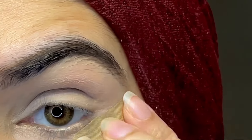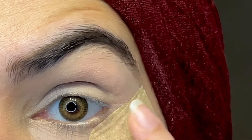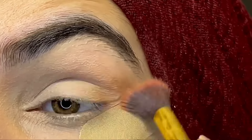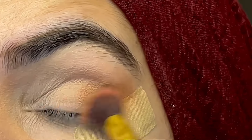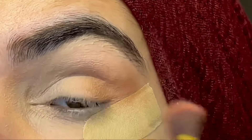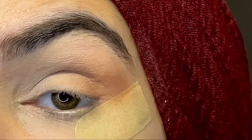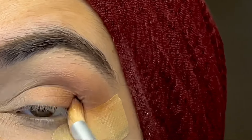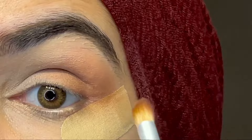Now I'm using tape under my eye because it's a beginner look, so it's important to use this tape. Make sure the tape is always in the correct position. Then I'm using a very light, gentle brown color — you can use any of your favorite shades — with a soft blending brush, applying it just on the edges.